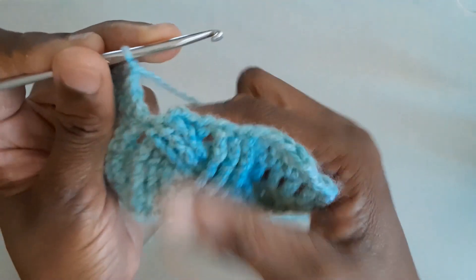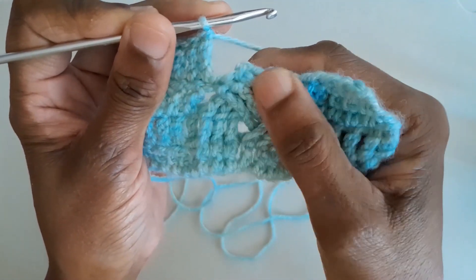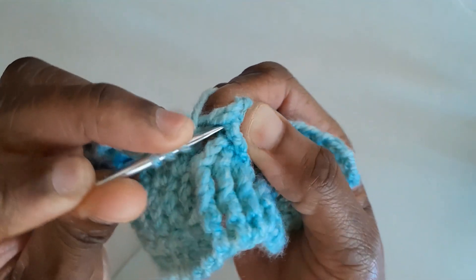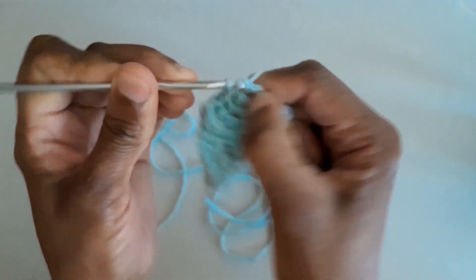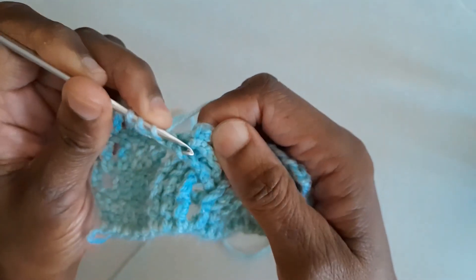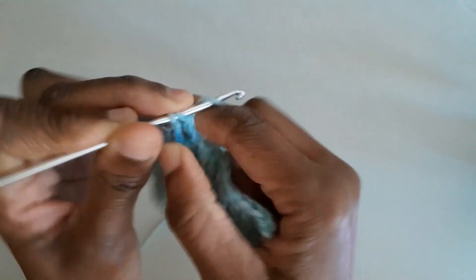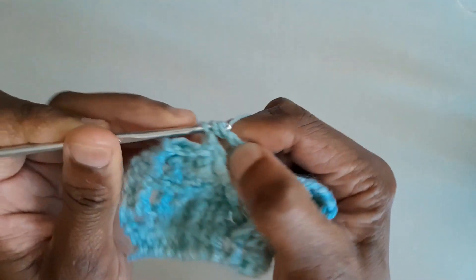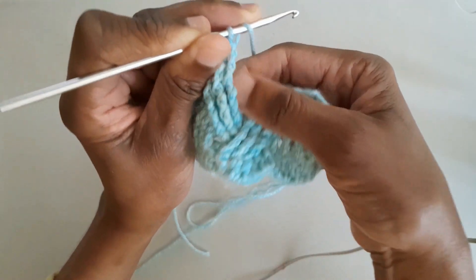Let's repeat row one — we're here at the cable area. Do front post treble crochets over these first three treble stitches: yarn round hook twice, insert the hook from the front around the post to the front again, catch the yarn, pull up a loop, and complete the treble crochet. Repeat for the second and third trebles. We've done those first three posts, so now let's miss the next three stitches.